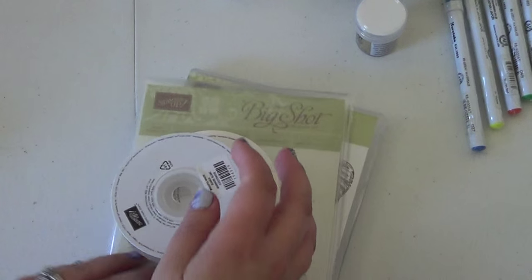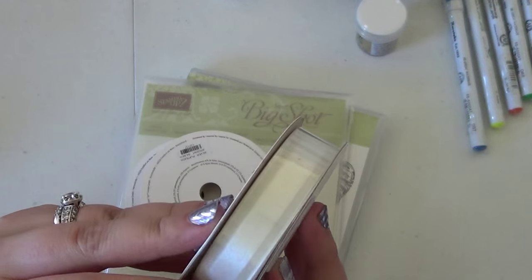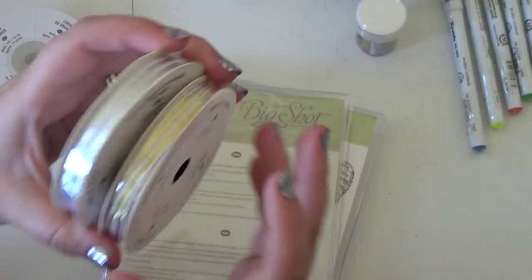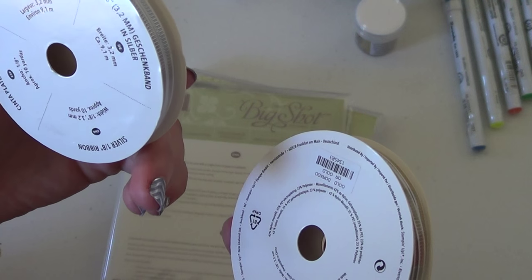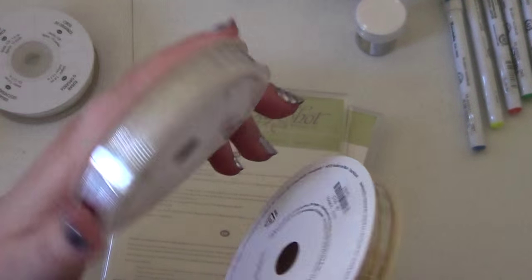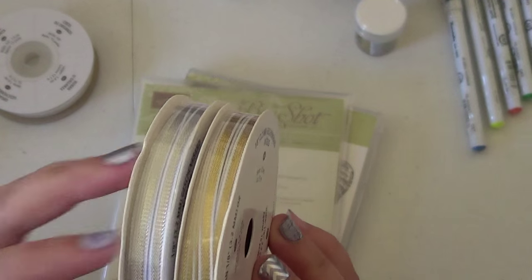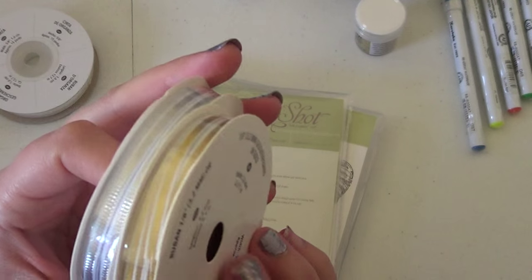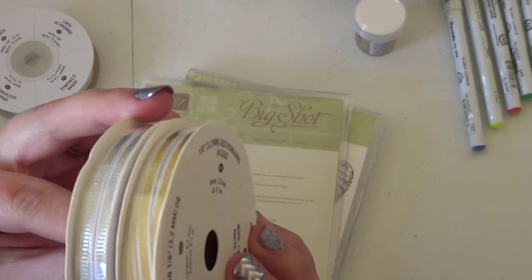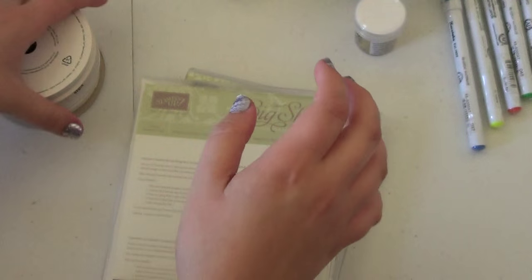I also placed my Stampin' Up club order. I got the Whisper White Organza ribbon — I absolutely love this stuff, it's my favorite ribbon of all time. I also got the silver and gold 1/8-inch ribbon. It's in the main catalog and was out last year too, but I ran out of silver and needed it for a project. I'm doing the same project in different colors, so I needed the gold as well.